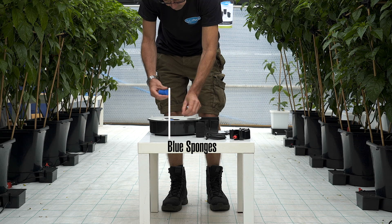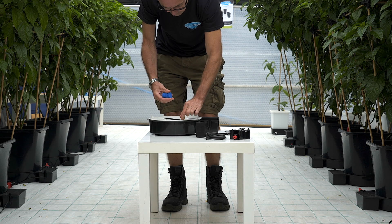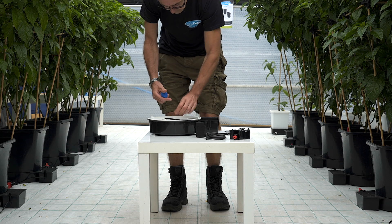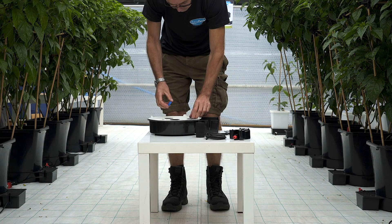Blue sponges are then placed in the bottom of each net pot. This prevents over saturation of the substrate or the grow cubes that are placed in the net pots.